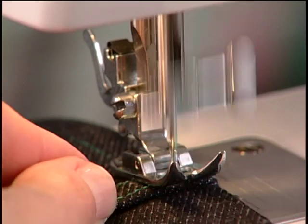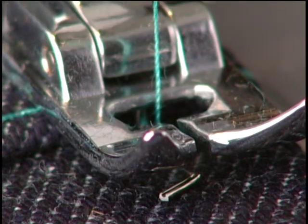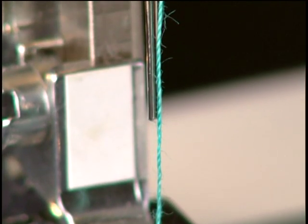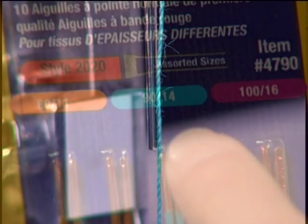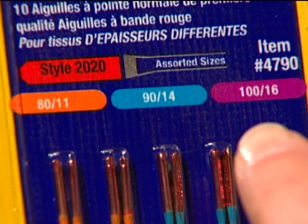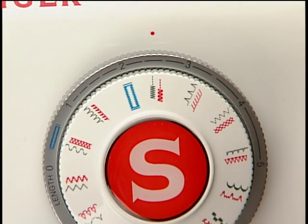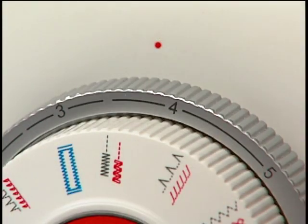If the needle keeps breaking, check that you have the correct needle size for the fabric you're sewing. Remember, thicker fabrics require larger size needles so that they're strong enough to go through the thickness. Also, check that the machine controls are set properly for the stitch and presser foot that you are using.